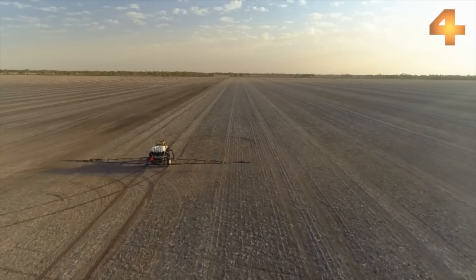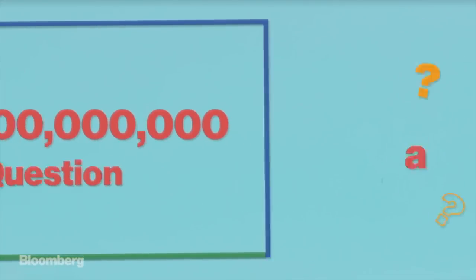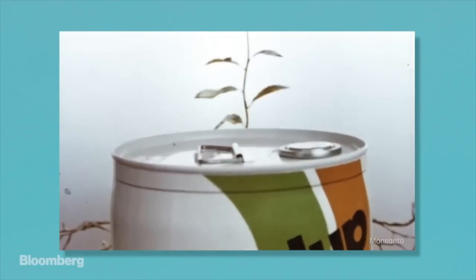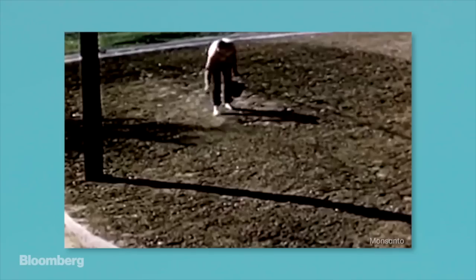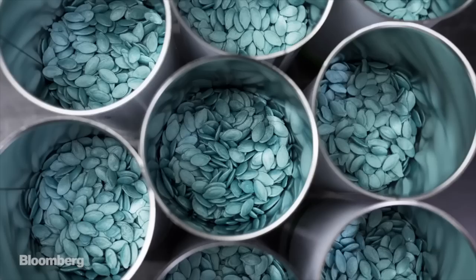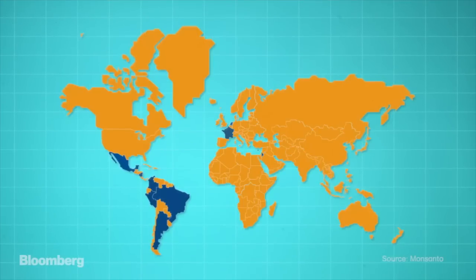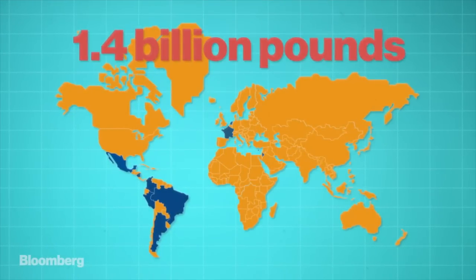Whether glyphosate is harmful to humans is something of a $66 billion question. Glyphosate was originally introduced in 1974 by Monsanto. Its use in American agriculture has soared nearly tenfold since Monsanto introduced the first genetically modified Roundup-ready seeds in 1996. Glyphosate is now used in more than 160 countries with more than 1.4 billion pounds applied per year.